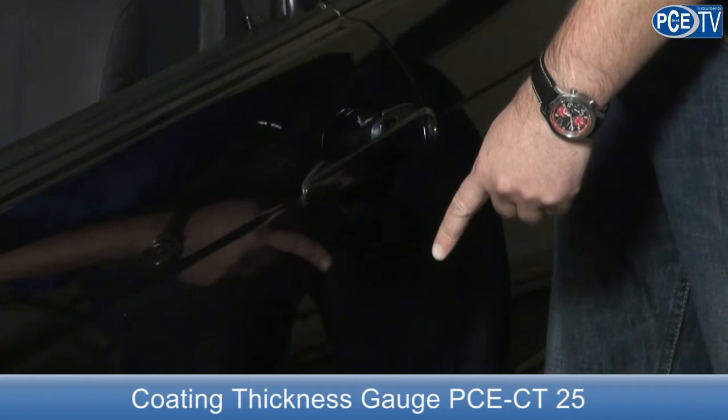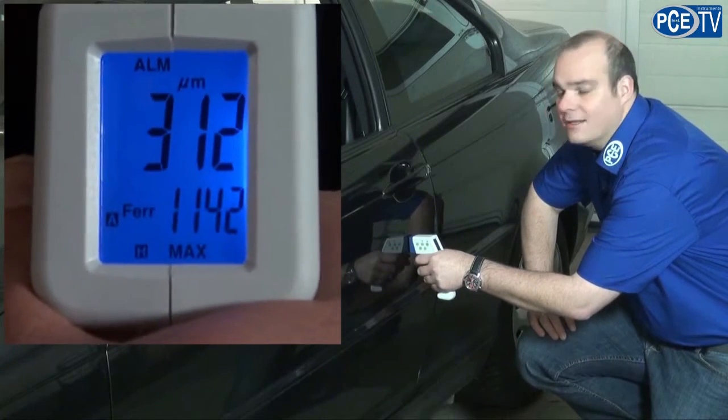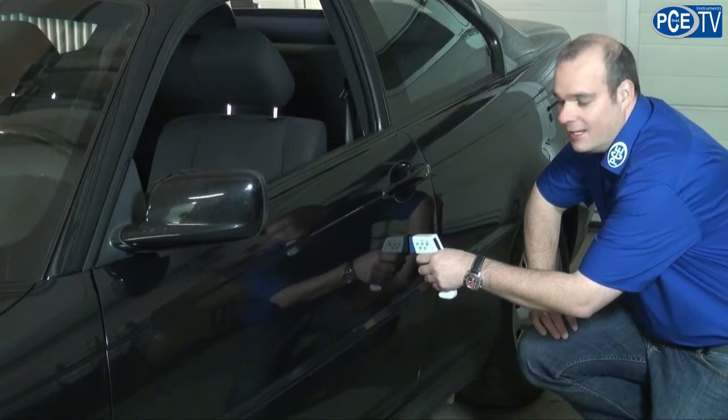Coincidentally, we know that on this vehicle it has been painted over — and exactly here underneath the door handle. When we measure here, we can see that we have a 3 times higher reference point compared to the other parts.